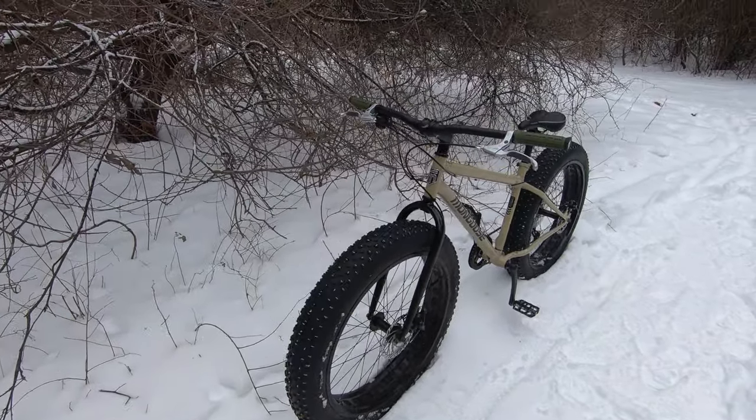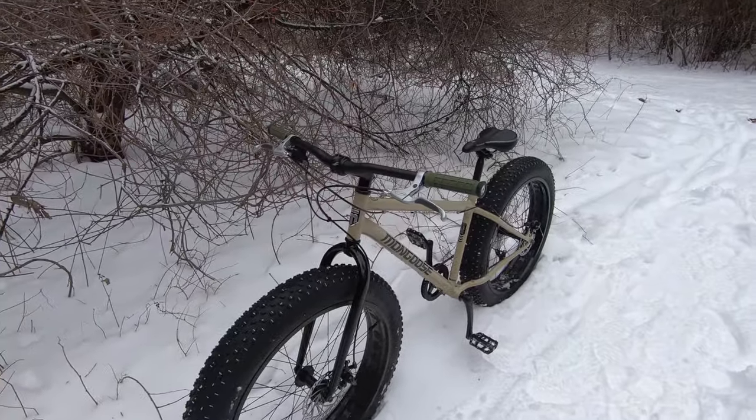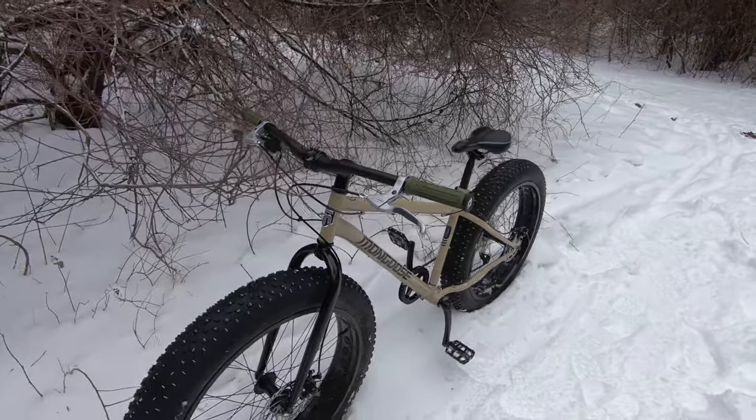All right, guys. Here she is. She is all upgraded. We've still got a few more to go, but here's what we've done so far.